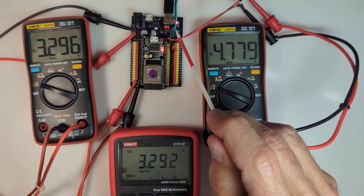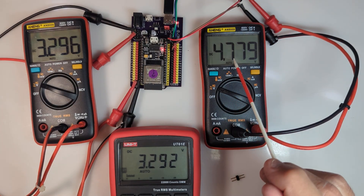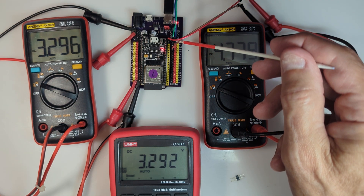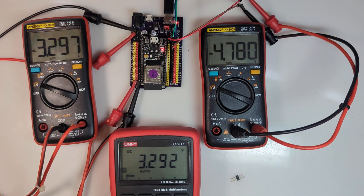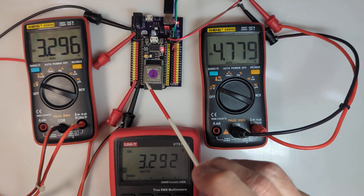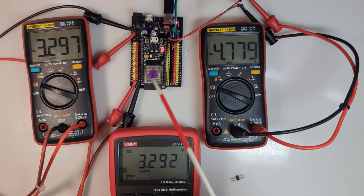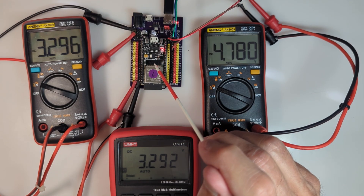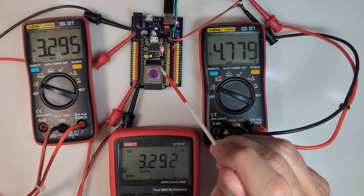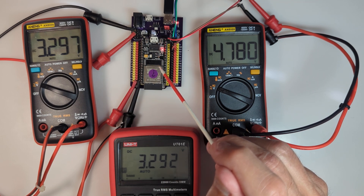The green and blue wires go to another multimeter showing that same 4.77 to 4.78 volts at this group of 5 volt pins in the upper right. So with the ESP32 plugged in you get 3.3 volts when you have the jumper in the 3.3 volt position - that's the only way you'll ever see 3.3 volts at any of the pins. The ESP32 must be plugged in because it uses the voltage regulator on the ESP32 to produce that 3.3 volts.